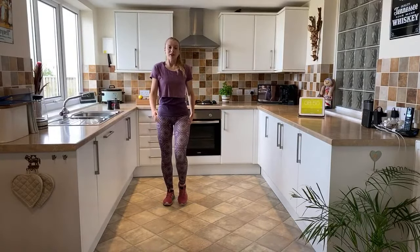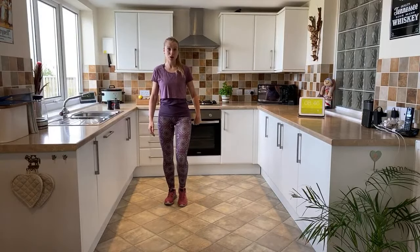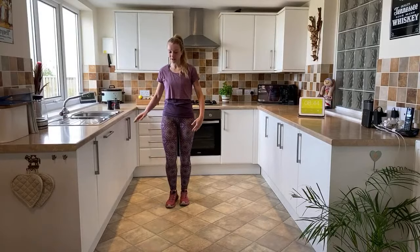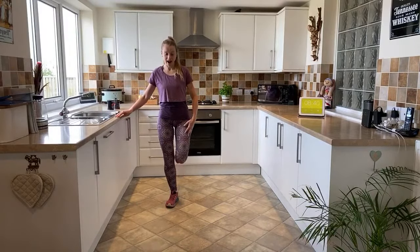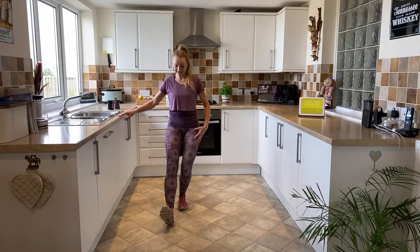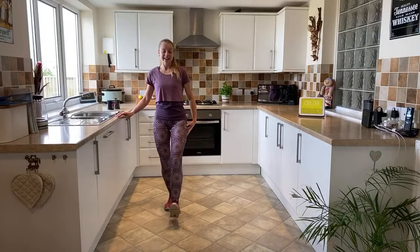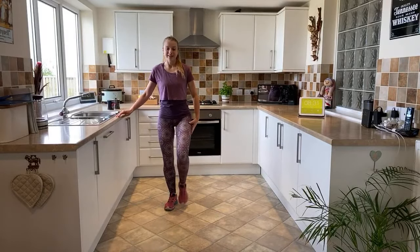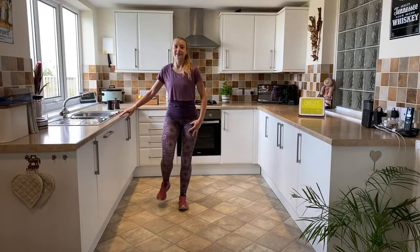Now we're going to take it in for a heel dig forward and two toe points coming out to the side. So it's a heel, toe, toe and then centre - other leg heel, toe, toe, centre. Keep repeating: heel, toe, toe, centre.